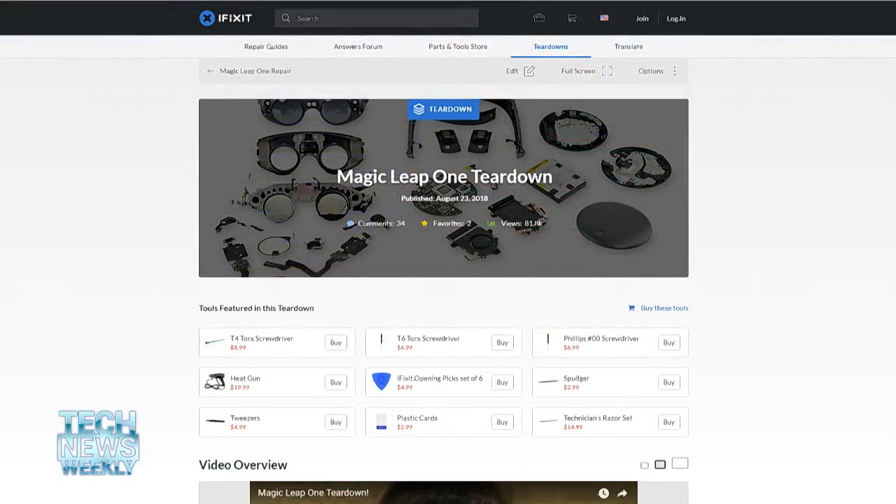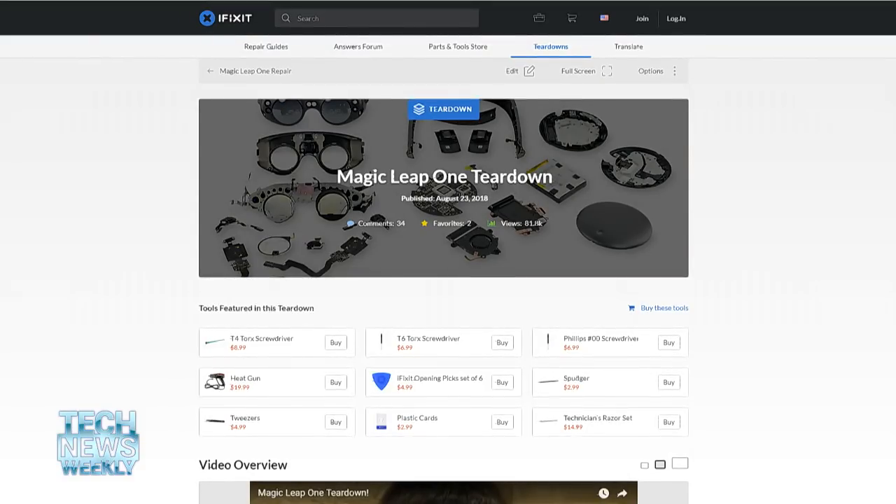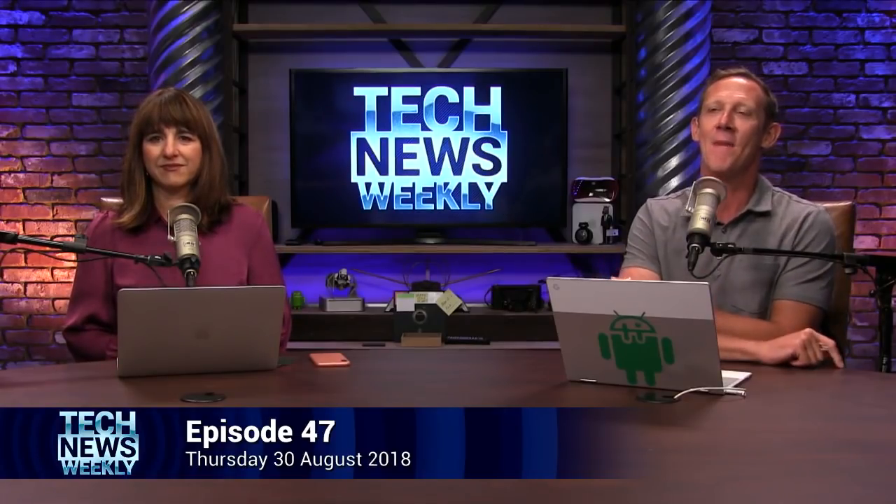I'm excited to check it out for myself, and I hope I get the chance soon, like the team at iFixit did. They got their hands on one, and as they usually do, they wasted no time spilling its high-tech guts all over the place and documenting the experience along the way. Joining us to talk about the Magic Leap teardown is Jeff Suvanon from iFixit. How are you doing, Jeff? Good. It's great to have you here. Thank you for taking the time to talk to us.